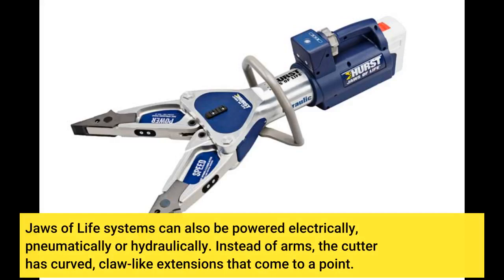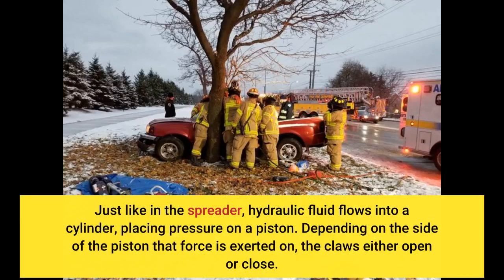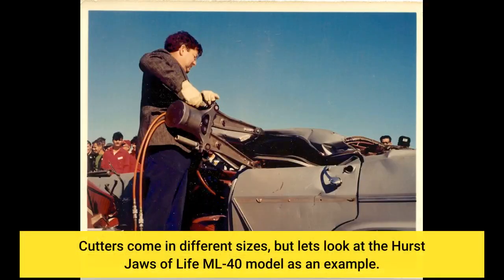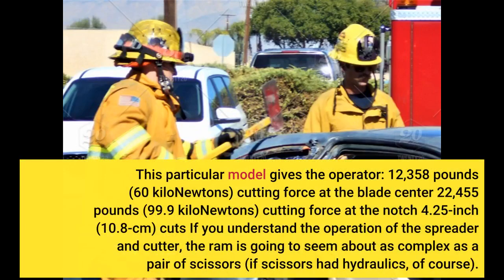Instead of arms, the cutter has curved, claw-like extensions that come to a point. Just like in the spreader, hydraulic fluid flows into a cylinder, placing pressure on a piston. Depending on the side of the piston that force is exerted on, the claws either open or close. When the piston rod is raised, the claws open; as the piston rod lowers, the claws come together around a structure, such as a car roof, and pinch through it. Cutters come in different sizes — for example, the Hearst Jaws of Life ML40 model is one commonly referenced unit.